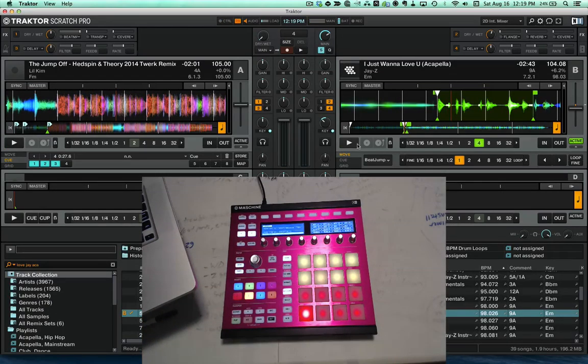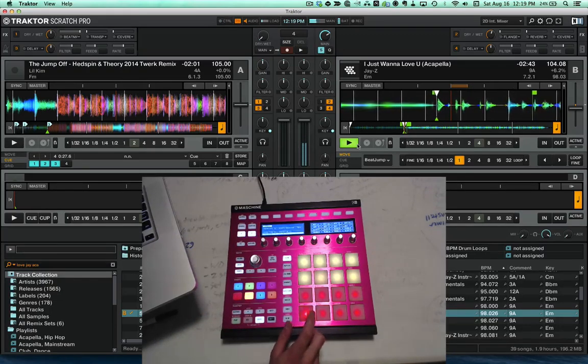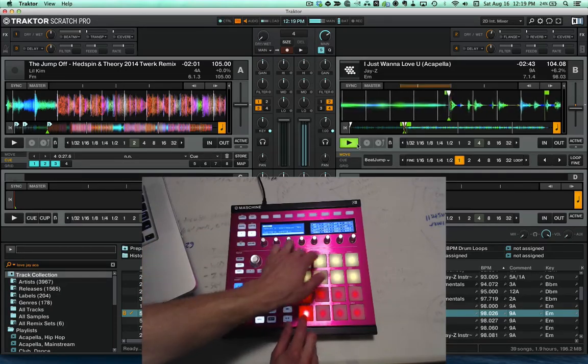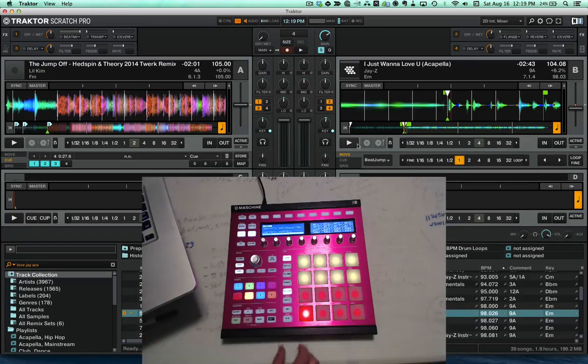With acapellas this is super fun for performance. It gives you a lot more expression because now you're not just stuck triggering the same cue point over and over. It gives you a bit more — you can really play with the different notes of the acapella, if you will.